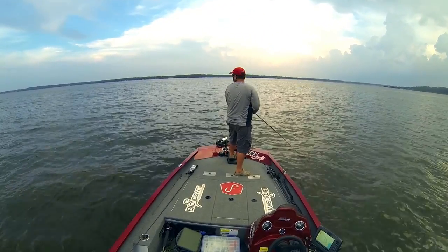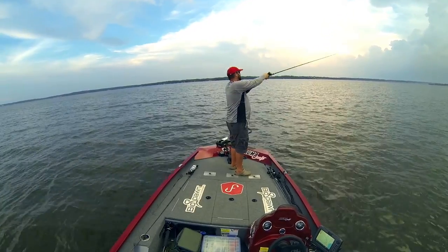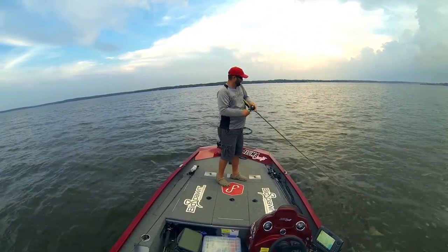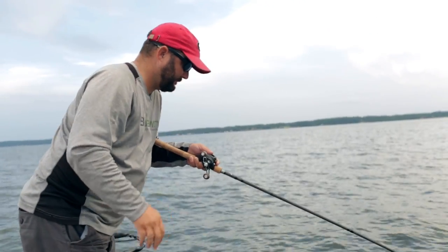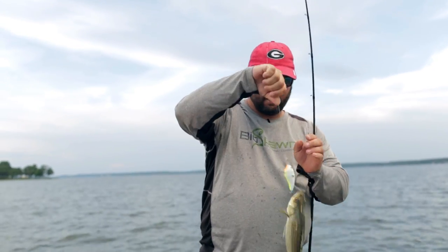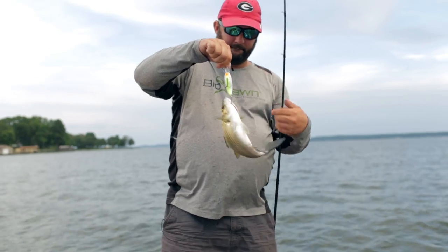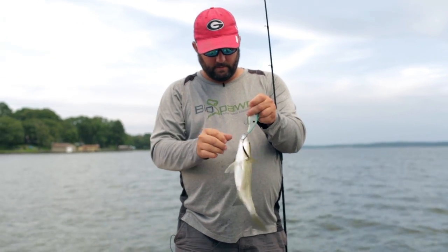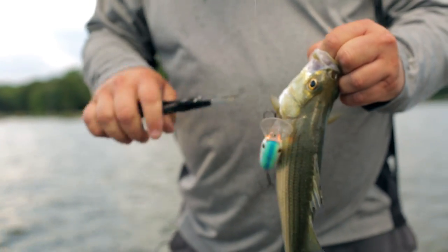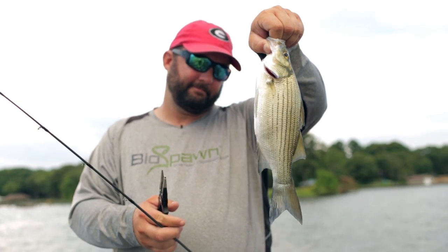Definitely coming through some good stuff. There's one — got it! It was on that exact same spot. White bass. It's a bass, not exactly the species I was going for. Now the hard part — getting them off the hook. These things hurt.